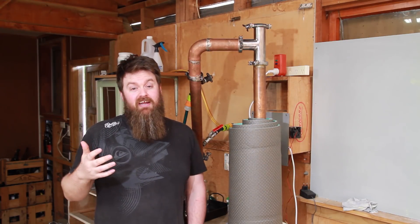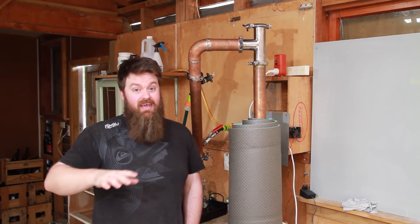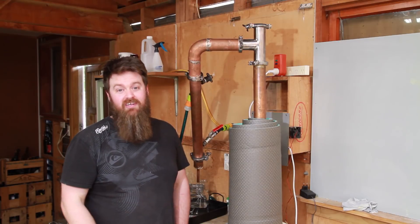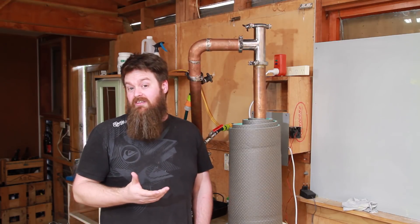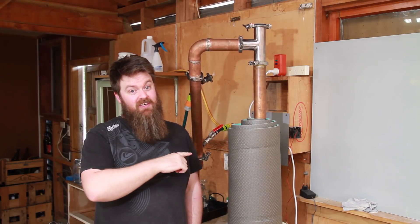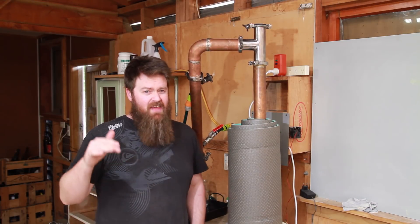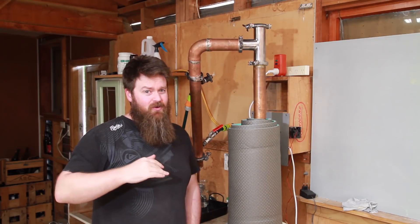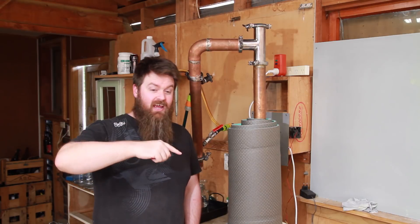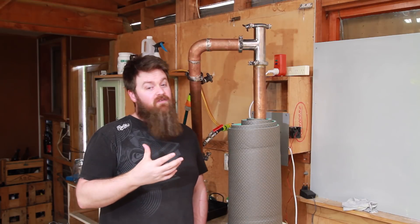For those of you that have been asking if you can use my design to make your still as well — go ahead, but this is not my design. I've tweaked a few little things based on the materials I had available, but I did not come up with the concept for the CCVM still. From memory I think this traces back to a guy called Manu, predominantly on the home distiller forum, and then a guy called Dad3300, who kind of championed this still and got the design out there for more people to see.